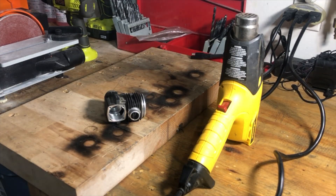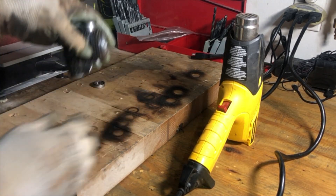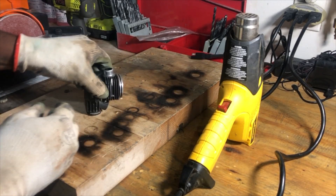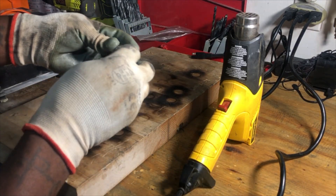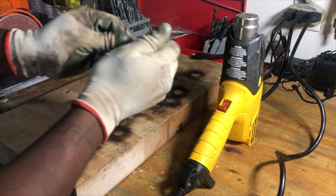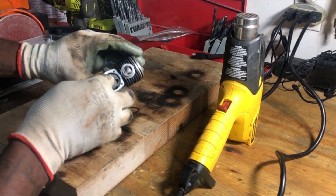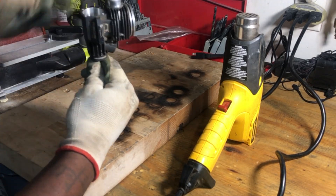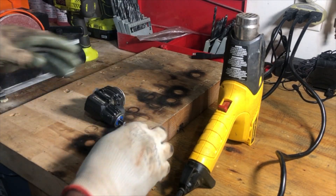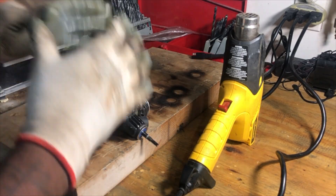I'm going to go grab these bearings — nice cold bearings. Remember, seal out like that. Take the engine, push it in just like that. Seal out, press it down. Balls out — put it on your crank. It might be a little tight at first because it's cold. Get it in there. Hear that sizzling? Now you just want to let that sit and cool. Let it cool down and everything is going to tighten together.